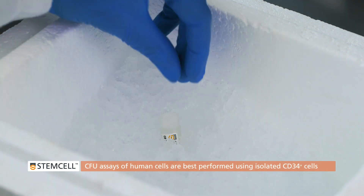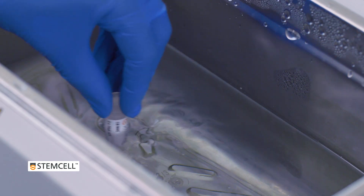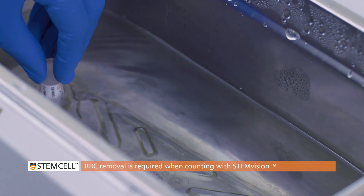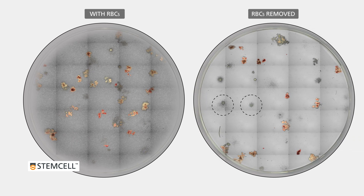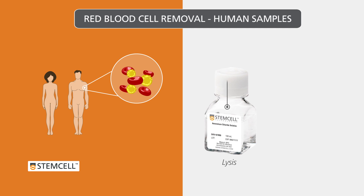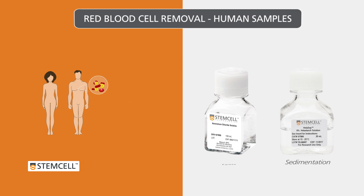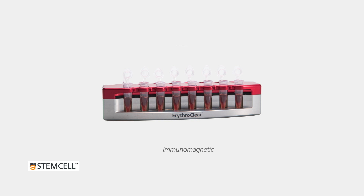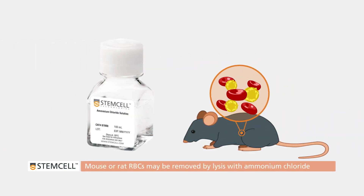Prepare cells according to your institutional guidelines. CFU assays are best performed using samples with the red blood cells removed. Red blood cell removal is required for CFU assays that will be counted automatically using StemVision. Red blood cells in culture obscure the visualization of smaller and more diffuse colonies. In human samples, red blood cells may be removed by lysis with ammonium chloride, sedimentation with HetaSep, or immunomagnetically from cord blood using RosetteSep, designed specifically for processing up to 16 small volume cord blood samples at one time. RBCs in mouse or rat samples may be removed with ammonium chloride.